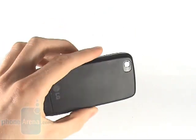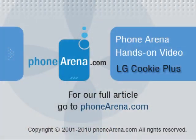So that's our hands-on with the LG Cookie Plus. Expect our preview at PhoneArena.com soon.